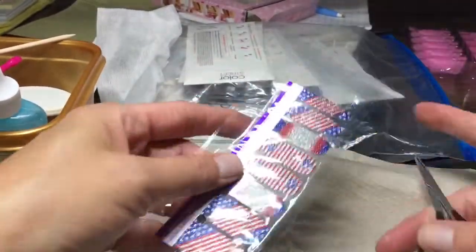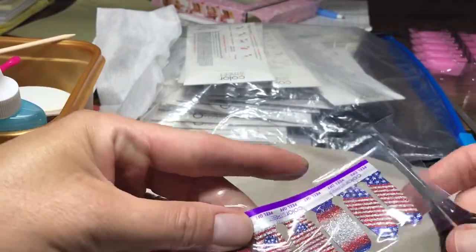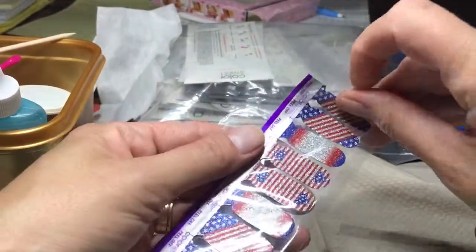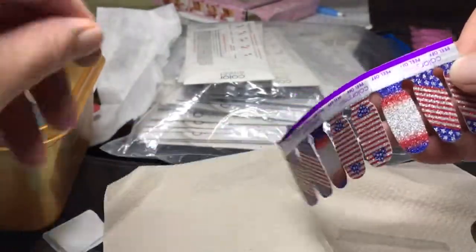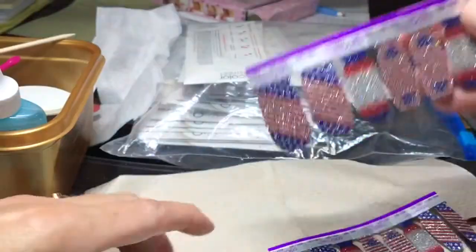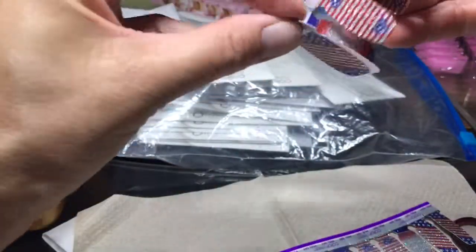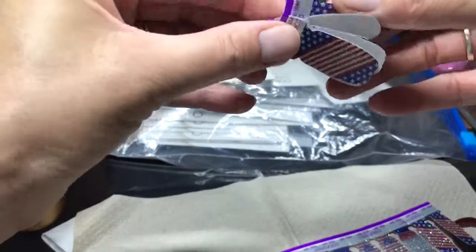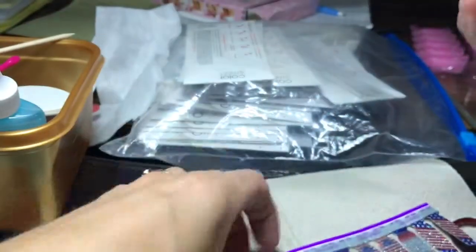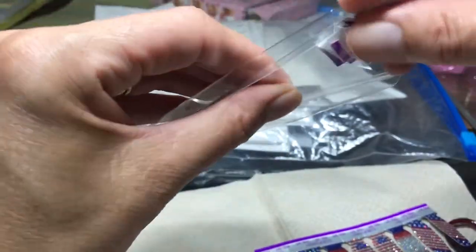I like to package mine back in a sealed ziplock baggie. They come in two strips. One strip will take care of both of your hands, and then I usually just go like this because you can just put them back in there a lot easier than trying to feed them in as a big strip.